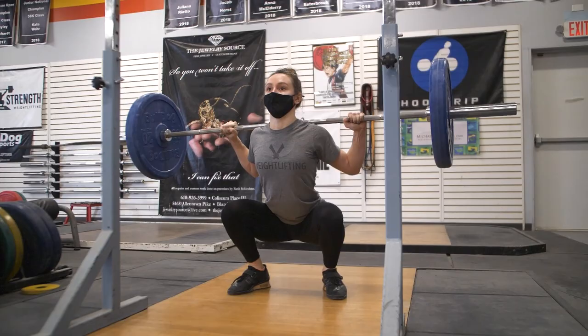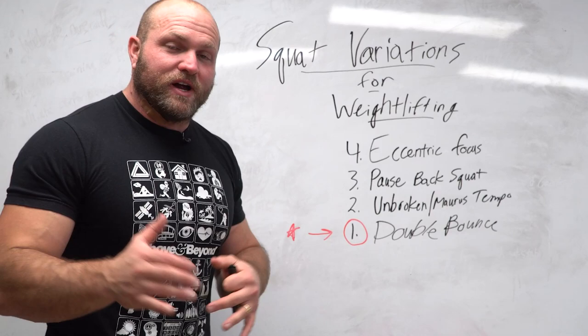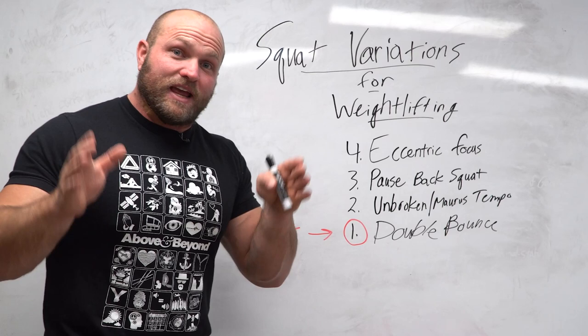If you want help with your squat-based training and want to blow up your legs to transfer that directly to the platform, click the link below and head over to garagestrength.com to pick up our Stronger Legs program today. If you want more information about Olympic weightlifting training, click on this card. Until next time, guys — peace.